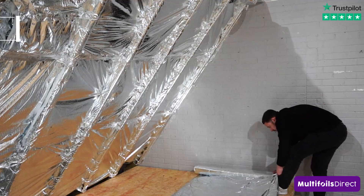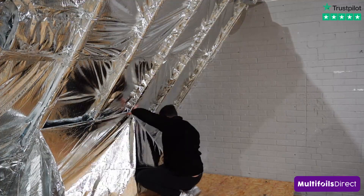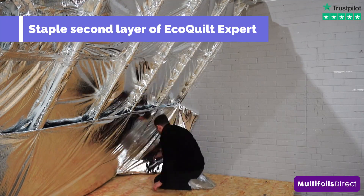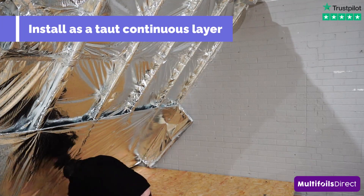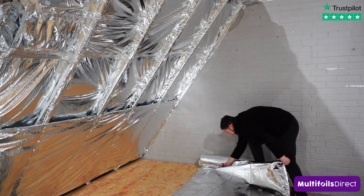Proceed to cut ECOQUILT EXPERT with our Multifoil Insulation Scissors and then start to install the second layer of ECOQUILT underneath the rafters. This layer is stapled as a flat, taut, continuous layer. As you can see, this creates an even cavity between the first and second layer to create the optimum thermal benefits.